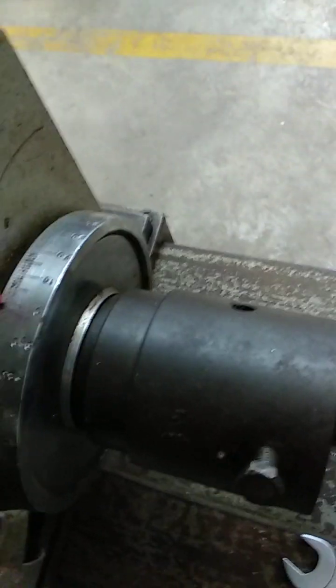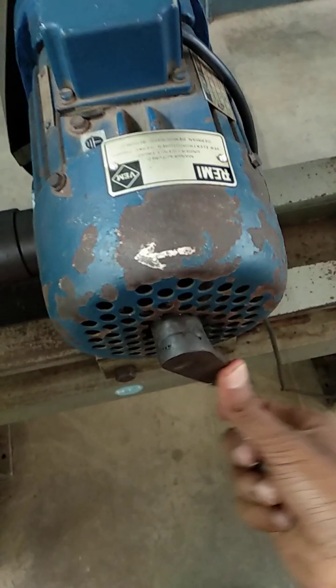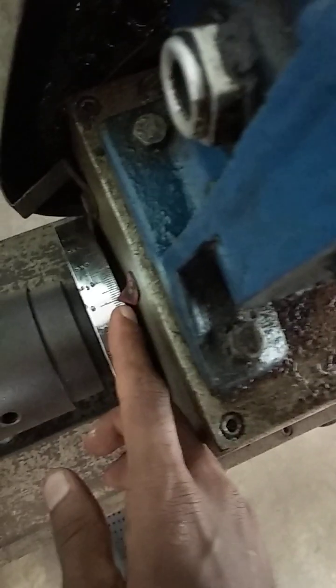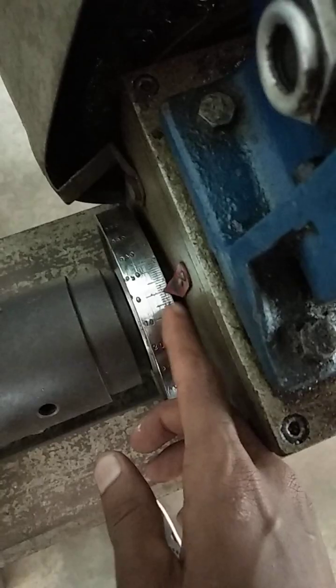Once both readings are maintained at zero, we are going to operate using the handle. Insert the handle and just rotate — keep on rotating in the anti-clockwise direction. You have to observe the angle reading. At every interval of one degree of angle, we have to note the torque reading. Increase by one degree and note the torque reading.